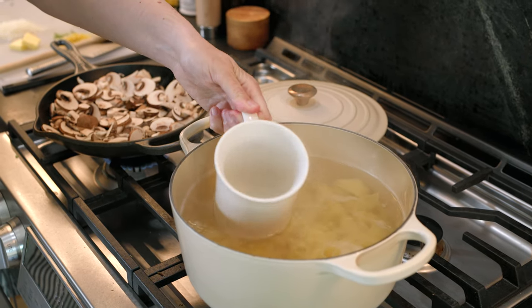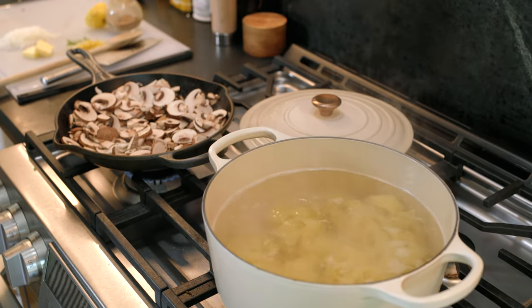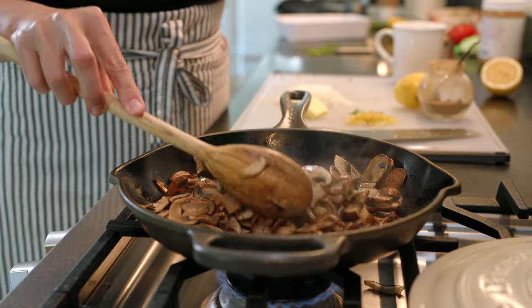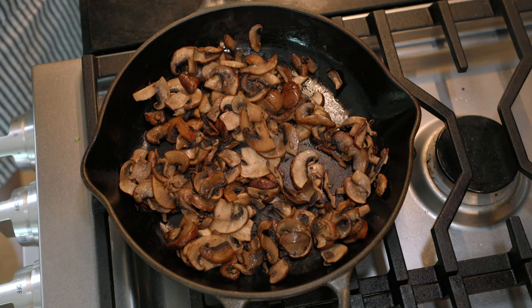As your pasta cooks, dunk a mug into the water and save some for later. The starchy water helps to make our velvety sauce. Now that the mushrooms are golden around the edges we add lots of flavor.